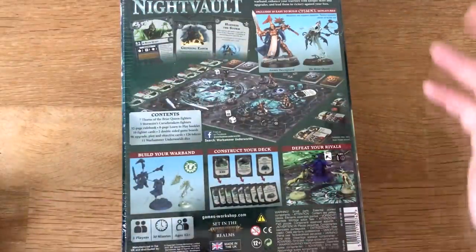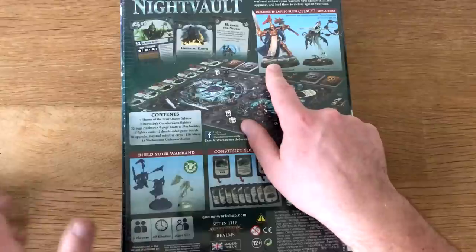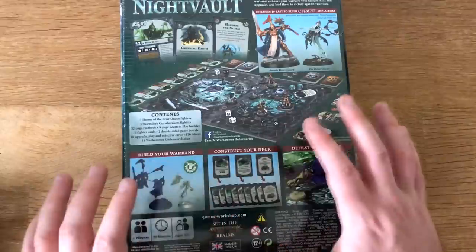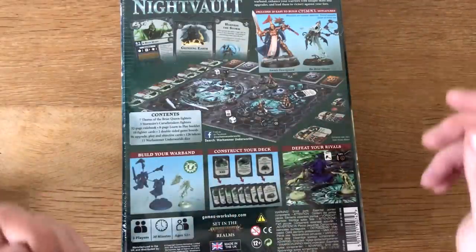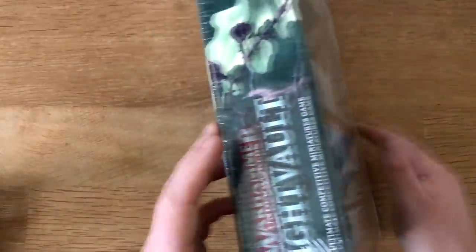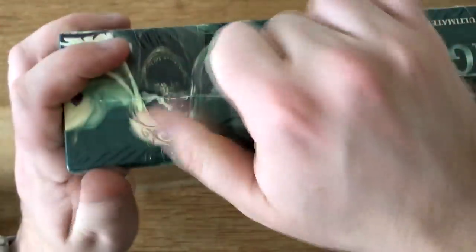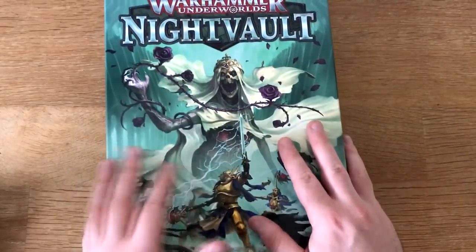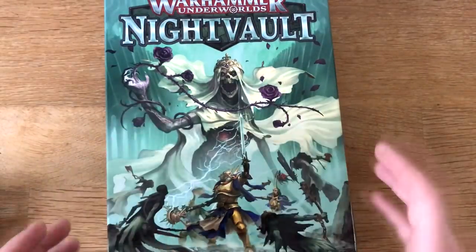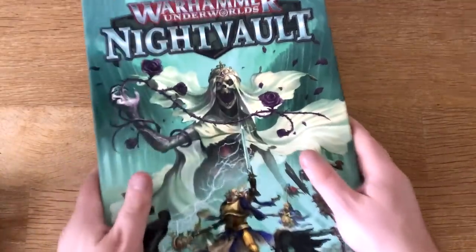You've got the two warbands: seven Thorns of the Briar Queen and three Evocators — so 10 figures in total — plus over 100 cards, the gaming boards, and the dice. It's absolutely jam-packed. For the 40 pounds you spend on this box you get a lot, and if you think that's too much, independent retailers are selling these for around 30 pounds. For 30 quid for a self-contained complete game, I think that's pretty good value for money.